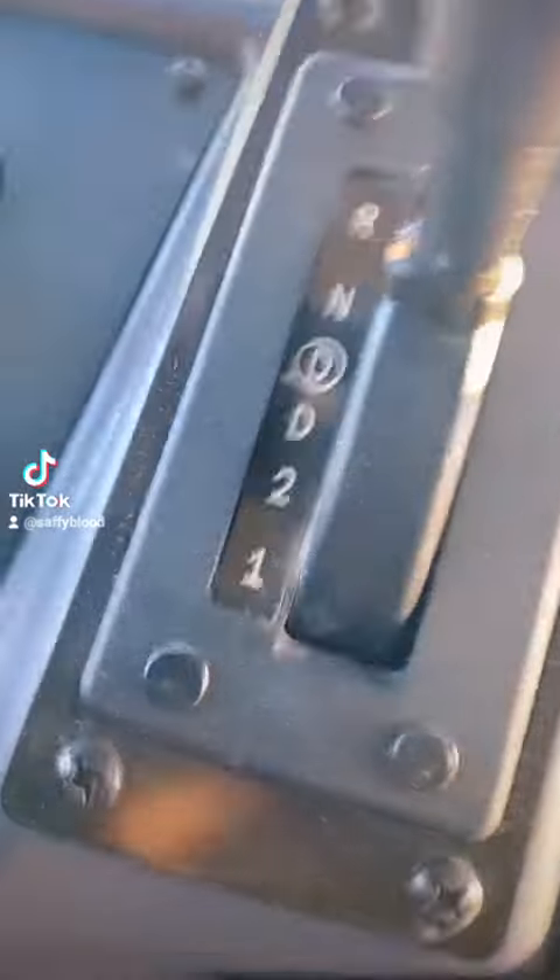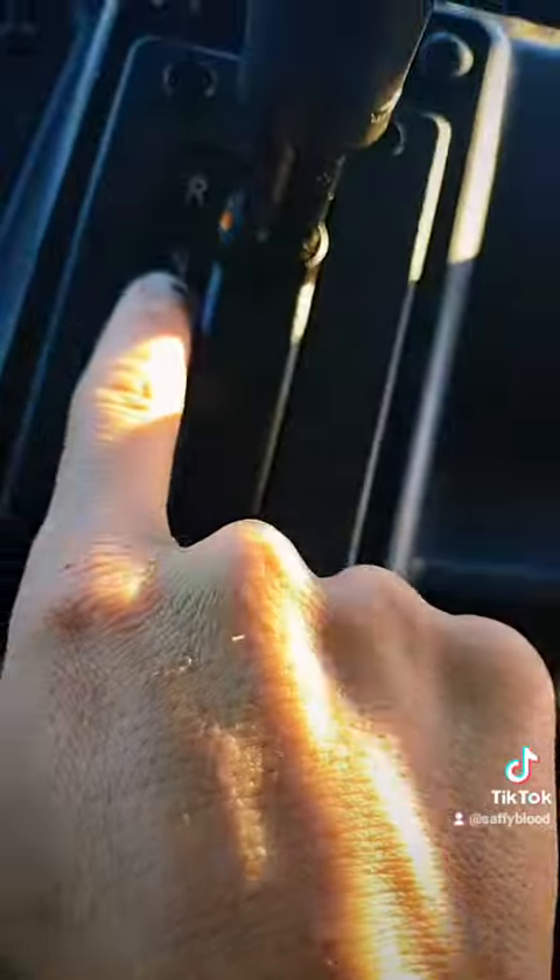Next, the parking brake shall be released and make sure the bus is in neutral.